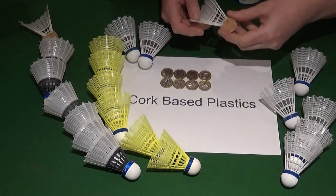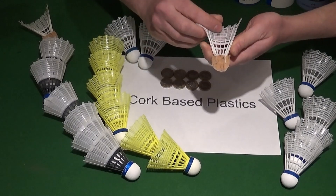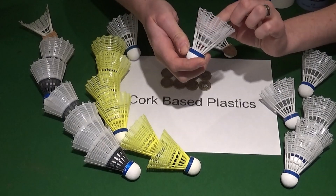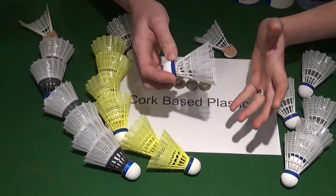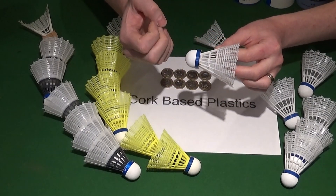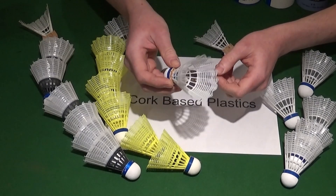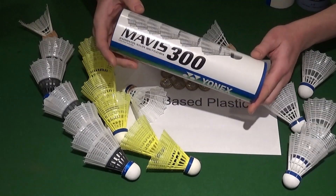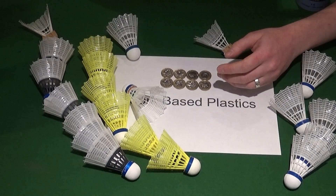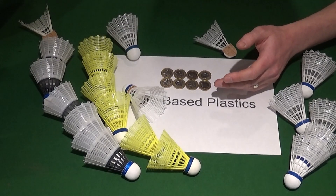Next up are the cork-based plastics — these are at the premium end of the nylon shuttle market. They have a cork base and the same sort of injection moulded plastic nylon skirt, but they're designed to give a more realistic feather-like flight. The cork base gives a much better hitting feel, just like on a feather shuttlecock. Popular examples include the Yonex Mavis 300, the more feather-like Yonex Mavis 600, and the Ashaway Bird 2, which is the closest you can get to a feathered flight with a plastic shuttle.